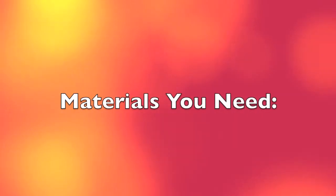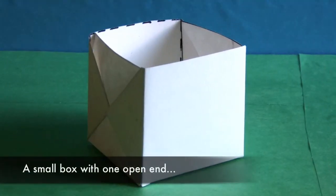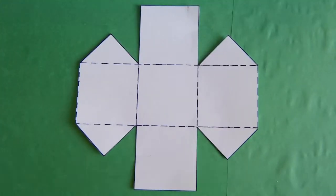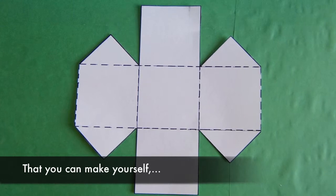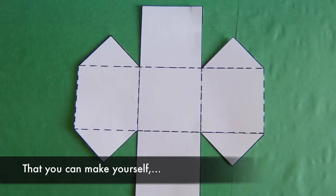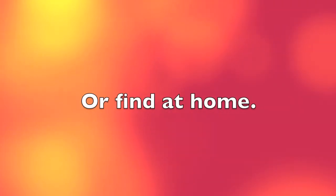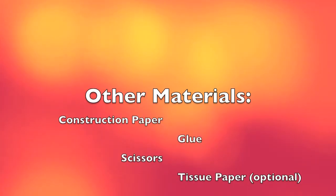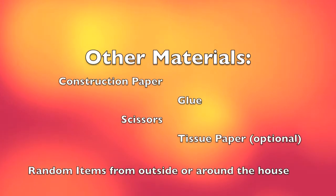For this project you will need two small boxes with one open end, that you can make yourself with a template found easily online or find at home. You will also need construction paper, glue, scissors, tissue paper, and random items from around the house.